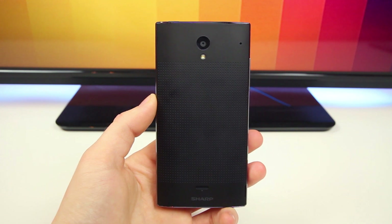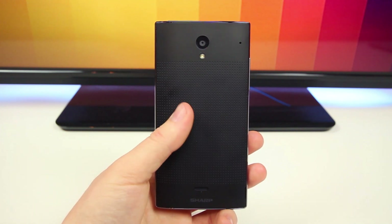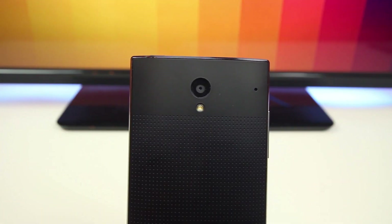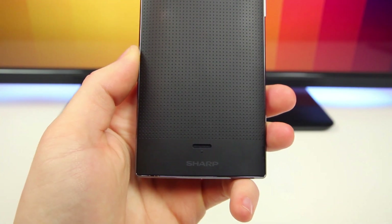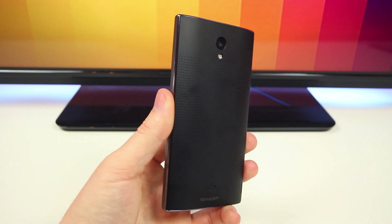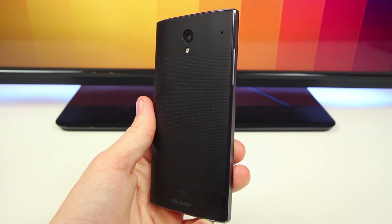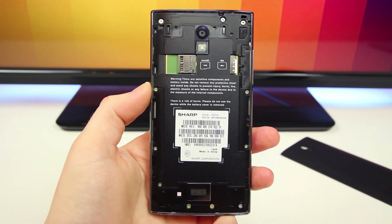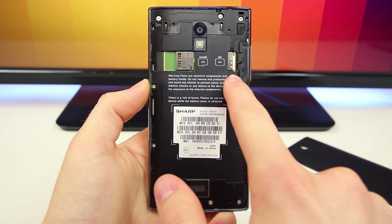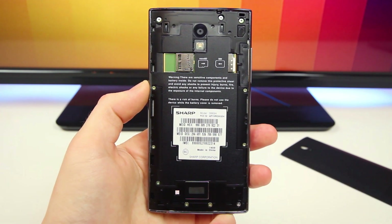The back is really where the design kind of falls flat. You'll find an 8 megapixel camera sensor and flash along with the speaker port down below, but the back cover material isn't really all that premium — it's very slippery and just feels like plastic. The good news is that the back is removable so you can insert an SD card and a SIM card, although you're not going to be able to swap out the battery.